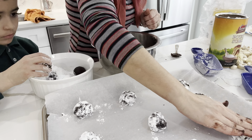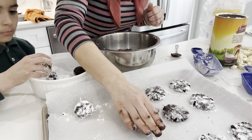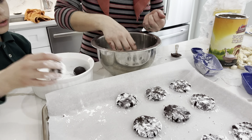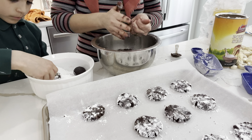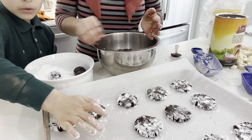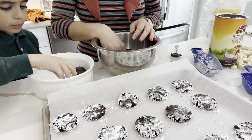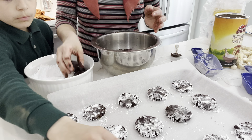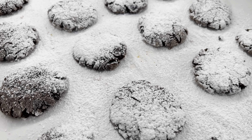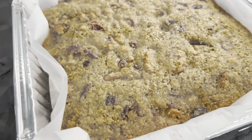I flatten each cookie down because since they're not made out of regular flour they don't spread as much, so I help them along by smushing them down with my hand. I bake them in a 350 degree preheated oven for eight minutes.